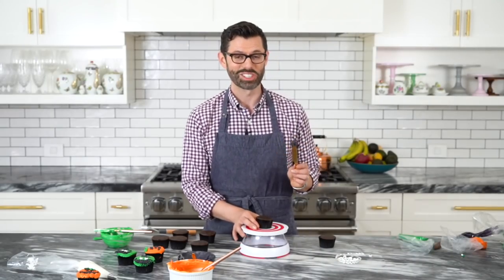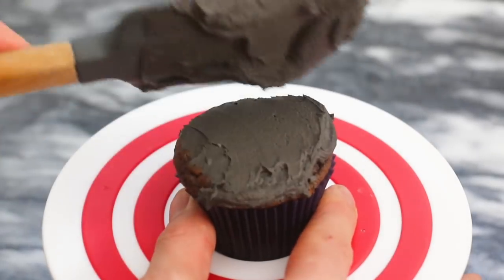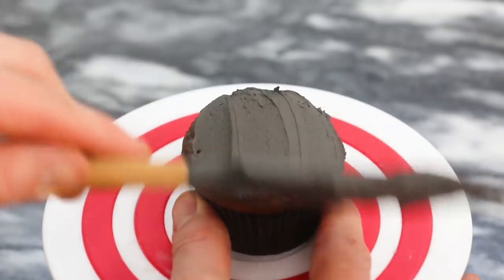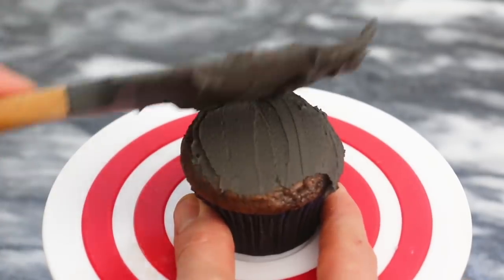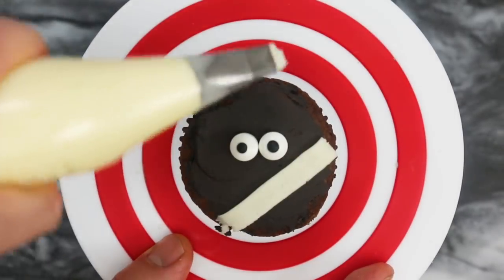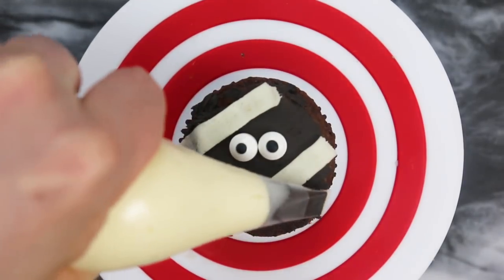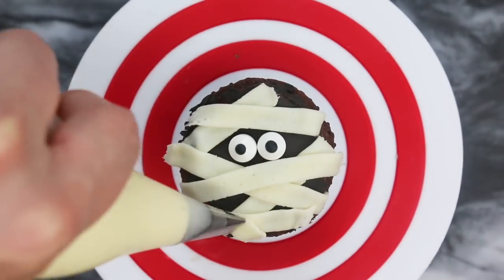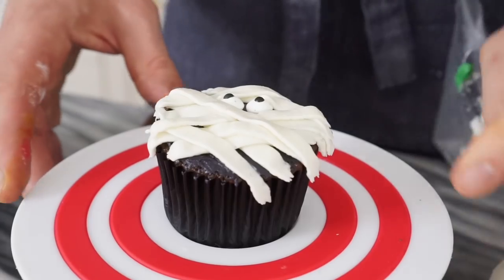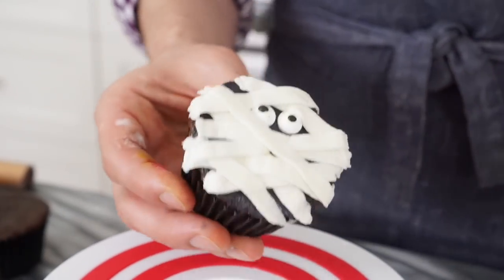The mummy is actually my favorite — really, really easy. Just spread on that black buttercream for a very thin layer. It's gonna be behind everything so it doesn't have to be perfect or cover everything completely. Pop on two candy eyes, and finally the bandages: just draw those bandages right across the face in any pattern you like. You can cover up the eyes a little bit too, and clean the edge off with your finger if you want.